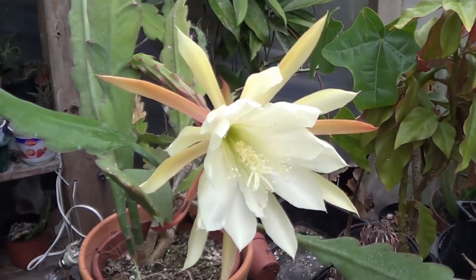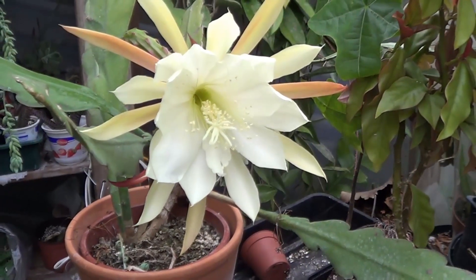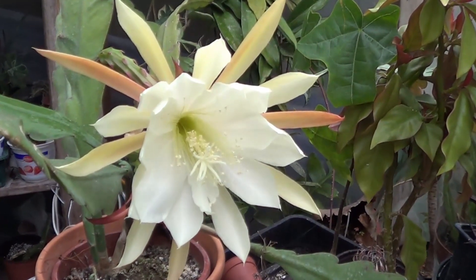This is a plant you should have. If you don't have one, go and buy one or get a cutting from a friend. I'm Winston in London. Happy New Year.